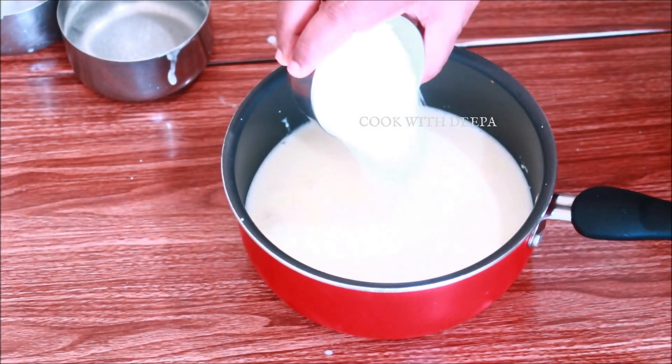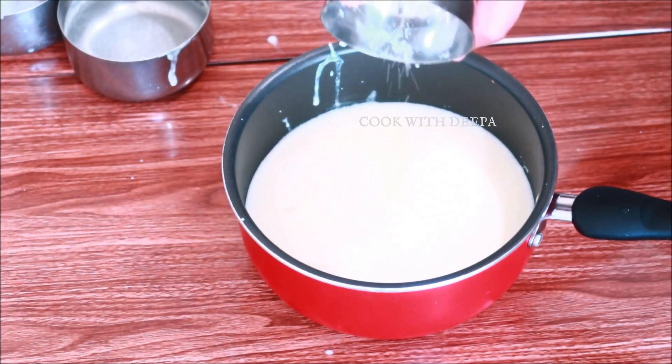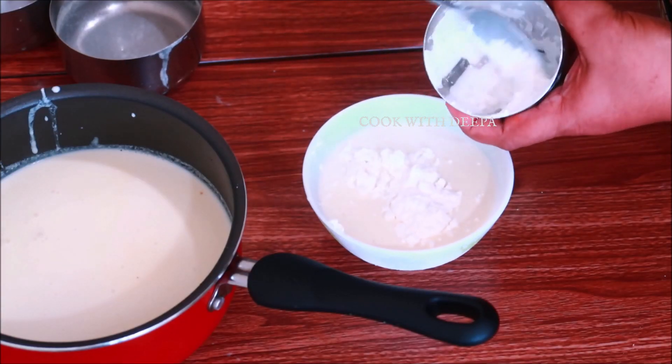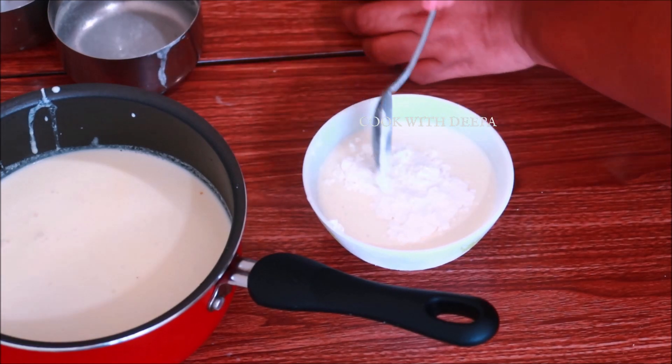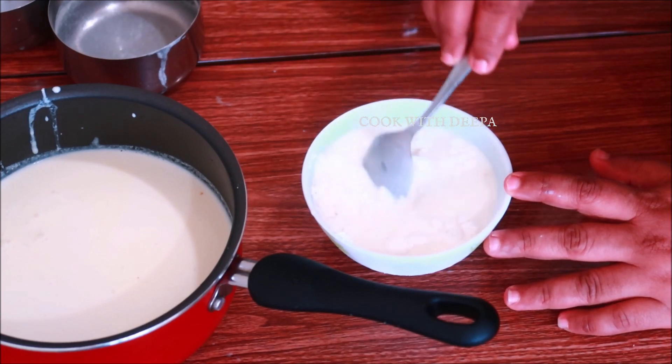Then we will put the corn flour in the pan.